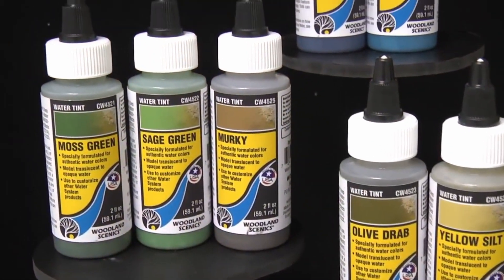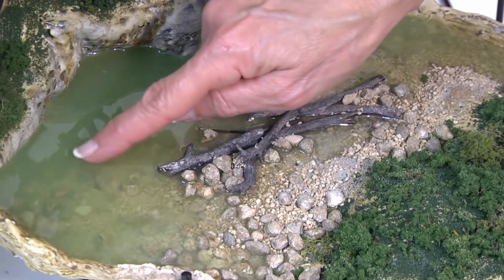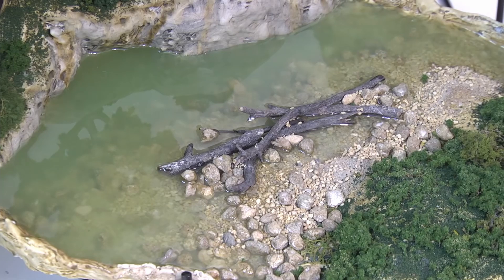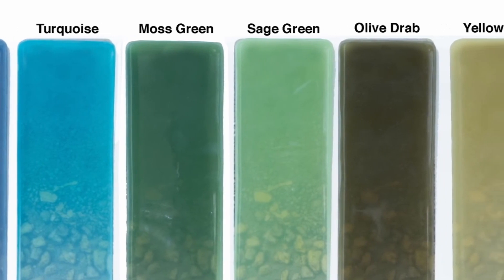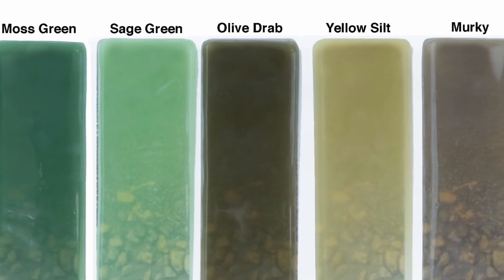Water tints add color to our water products. Choose from seven colors to help you model transparent shallows to authentic depths, as you can see here. We offer navy blue, turquoise, moss green, sage green, olive drab, yellow silt, and murky.